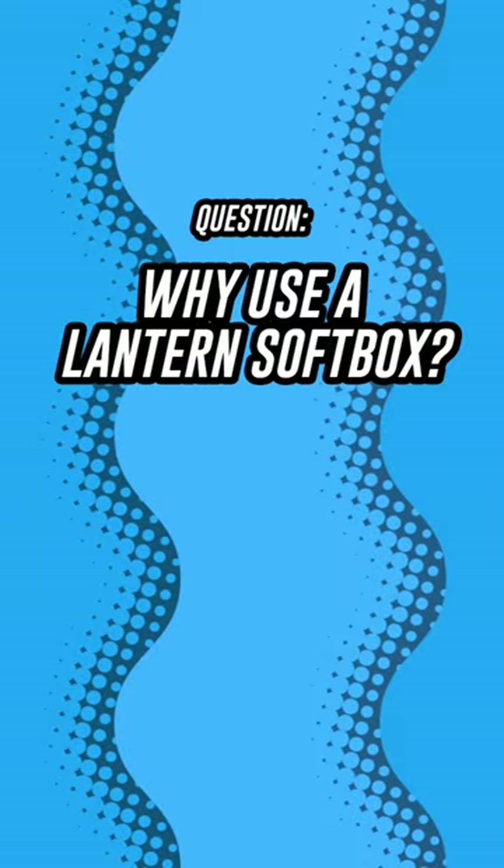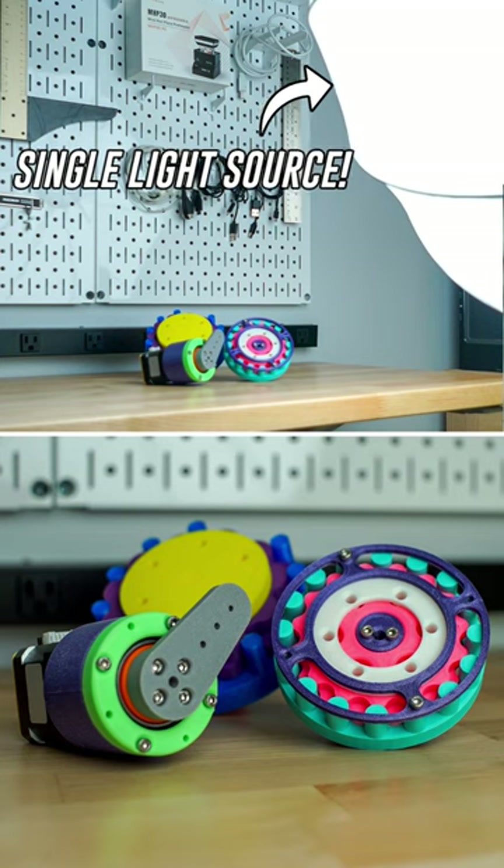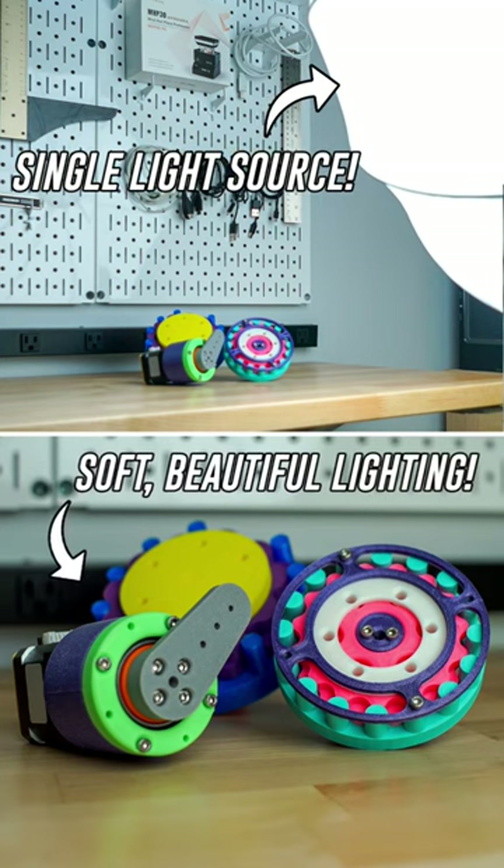The big advantage of a lantern softbox is that it provides incredibly even lighting in all directions. This means that you'll get fantastic-looking photos and videos, even if it's the only light you are using.